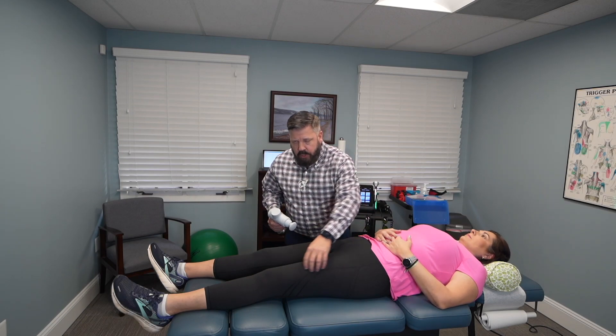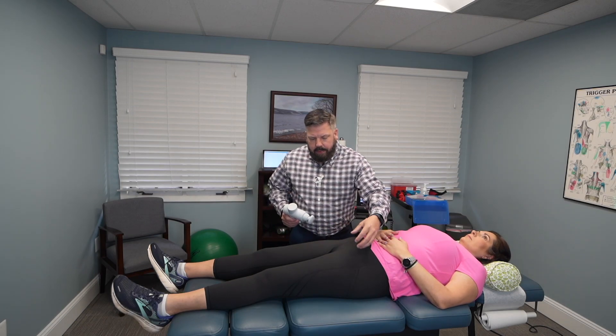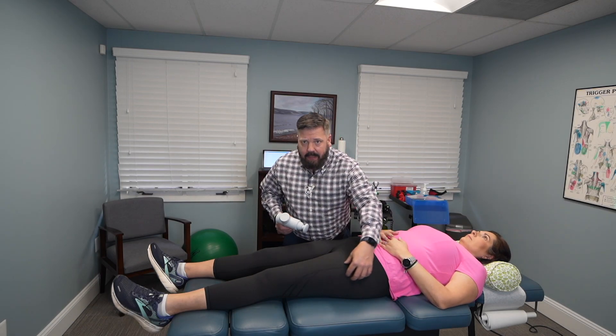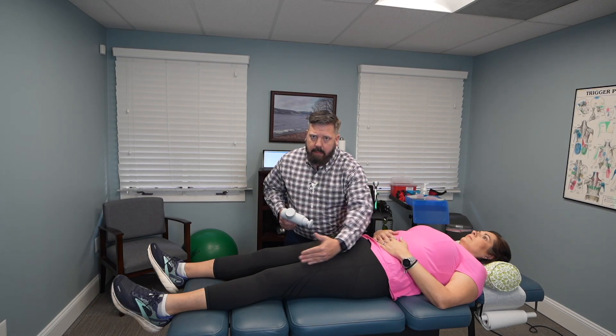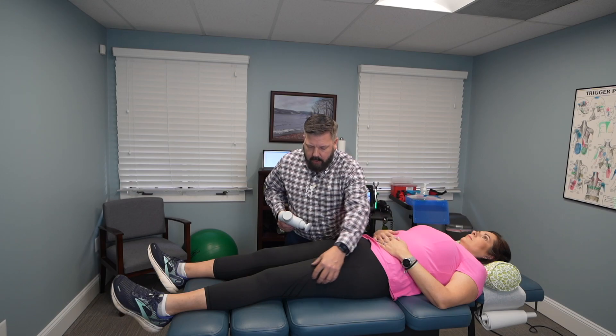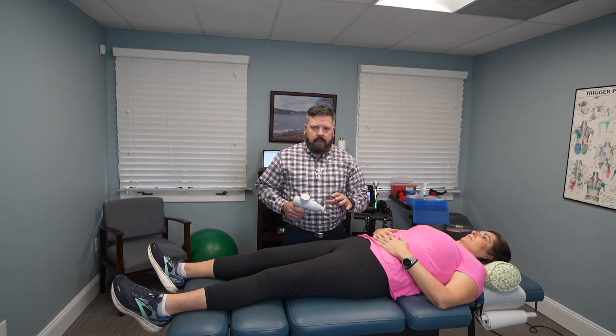To relieve knee pain using a massage gun, we're going to work the massage gun in three spots. We're going to work her main portion of her quadricep right down the middle. Then we're going to work this area called the vastus lateralis, which is right next to the IT band, but in between that main section. This is going to be a bulk of the muscle in your thigh, so it's a really important area to treat if you're dealing with knee pain.